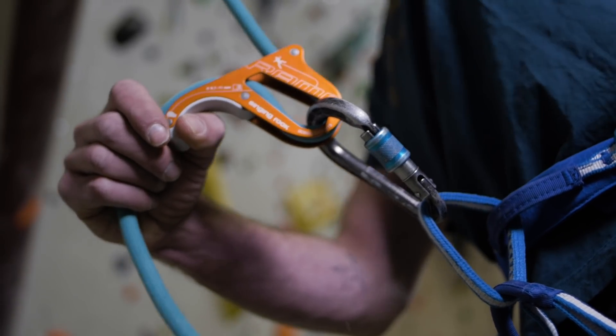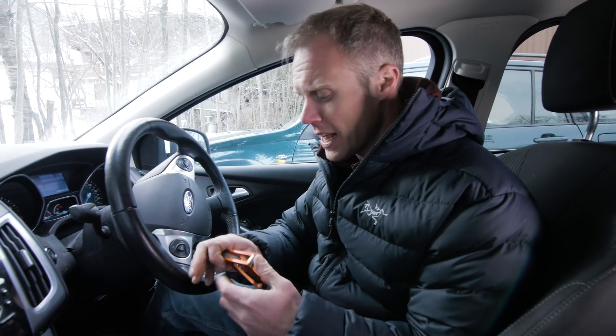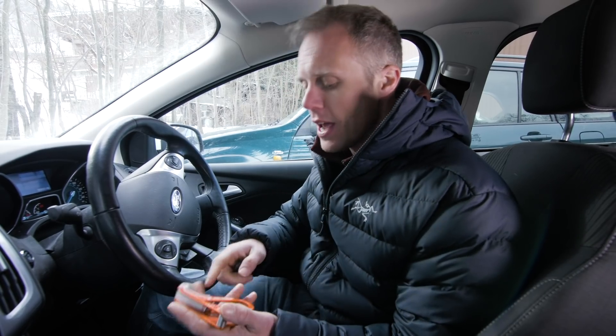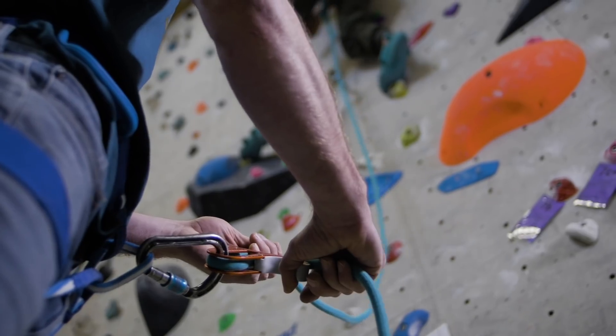I think the Rama is a very good beginner belay device, and that's because of how safe it is. If you give someone who's just started lead belaying a normal ATC style device, then if there's an accident or a loss of concentration and they let go of the dead rope, your climber is going to hit the ground. But with this tubular style device, if you let go of that dead rope — which you never should — it's got your back, and it's a lot less fiddly than something like a ClickUp or a Grigri. So although more experienced climbers can use it, I think it hits perfectly that climber who's just about to start climbing more outdoors or indoors in the lead climbing world.